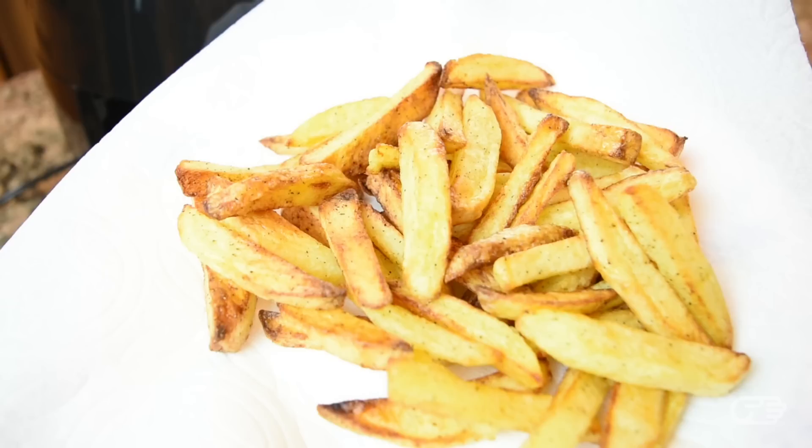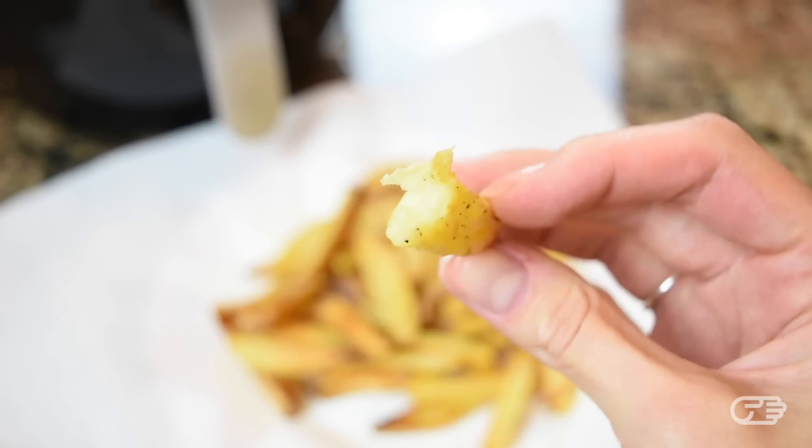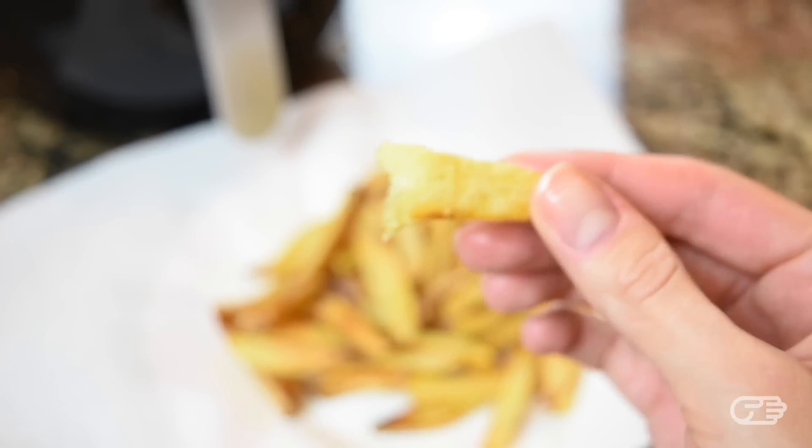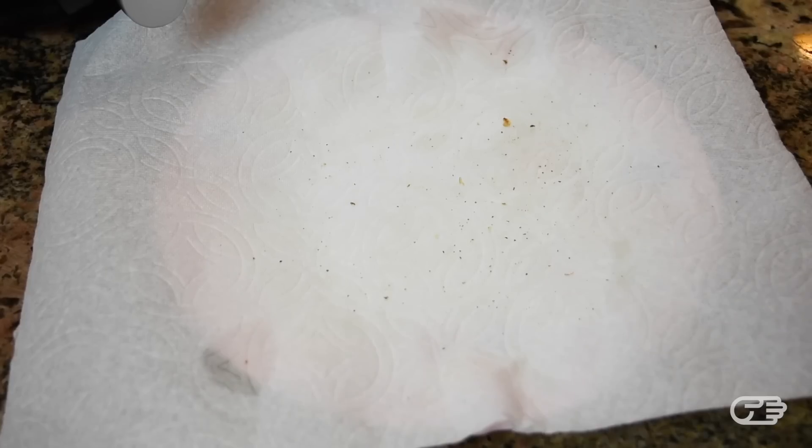Once the timer was done, the air fryer did shut off automatically, and I had these pretty appetizing french fries. All the residual oil is collected on the bottom of the outer basket. While this cooking method doesn't give you that crispy deep fry taste, these fries turned out to be very good. They weren't oily or greasy at all, as you can see from the paper towel which collected barely any oil at all.